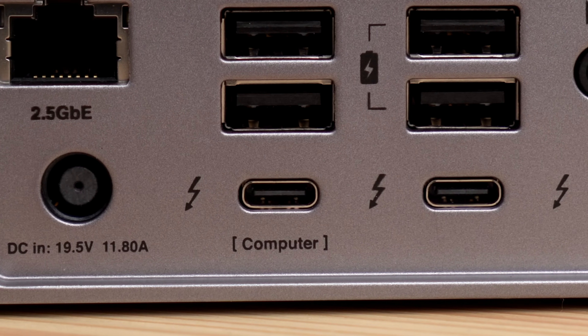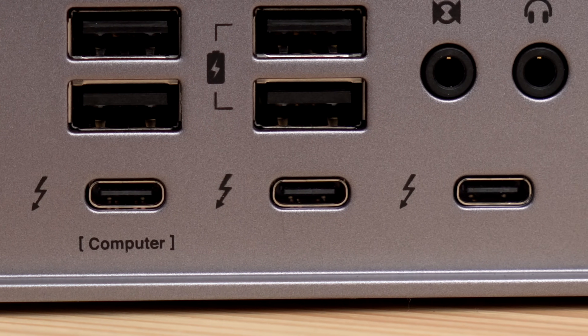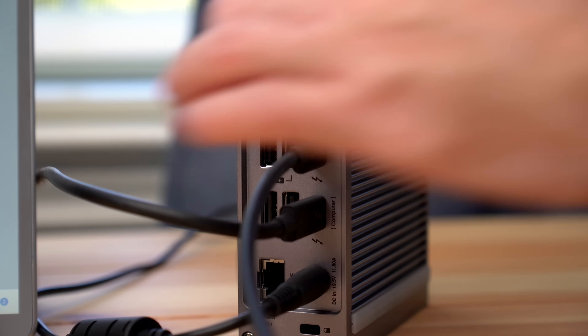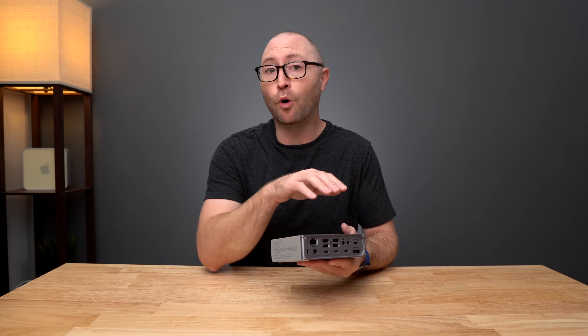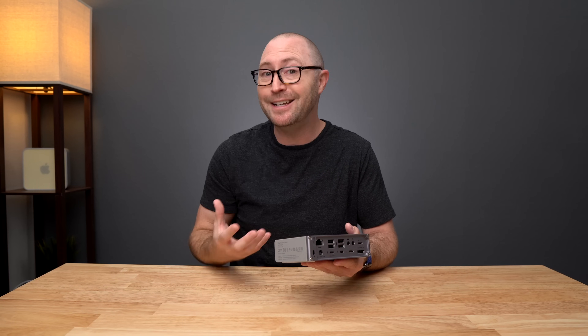On the bottom we have the power port, and next to that we have 3 40 gigabit per second Thunderbolt 4 ports. The one labeled 'computer' is the one you would connect to a computer or tablet device, and the other 2 Thunderbolt 4 ports can be used to add any Thunderbolt or USB-C devices such as Thunderbolt SSDs or monitors. The computer port will provide up to 98 watts of charging power to your host computer, which is ideal for larger screen laptops that need more power.